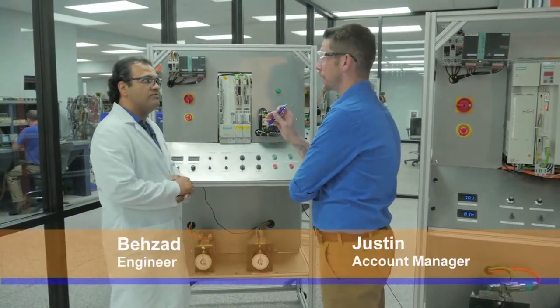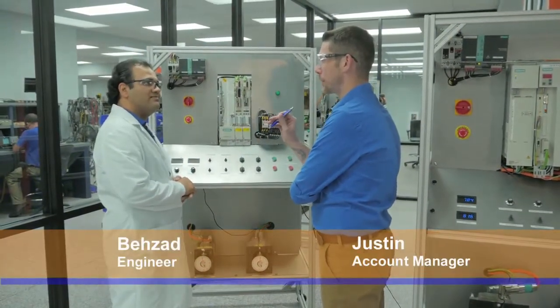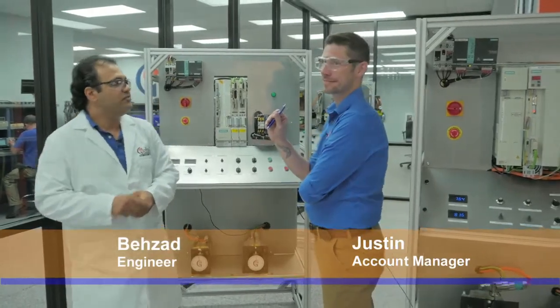So, the last time that I was down here, you were working on some safety equipment, weren't you? Yeah, this is my favorite. Let me show you and set it up for you.